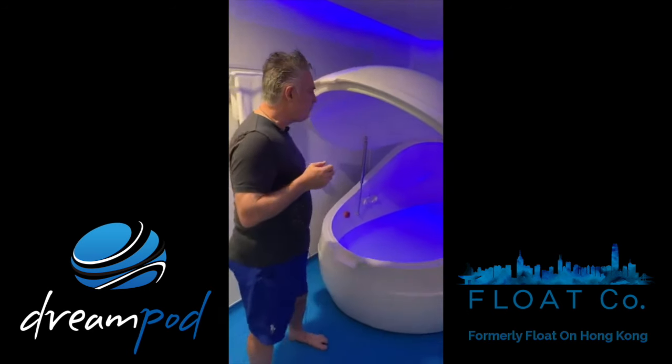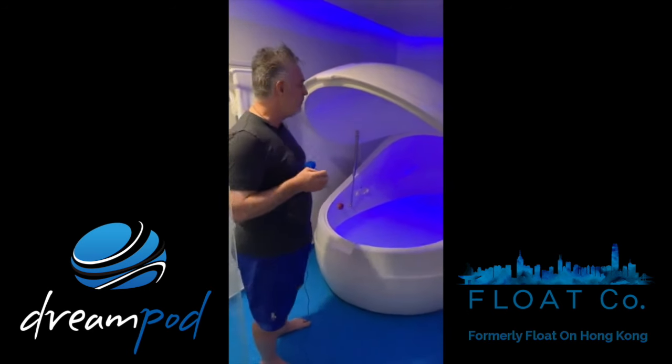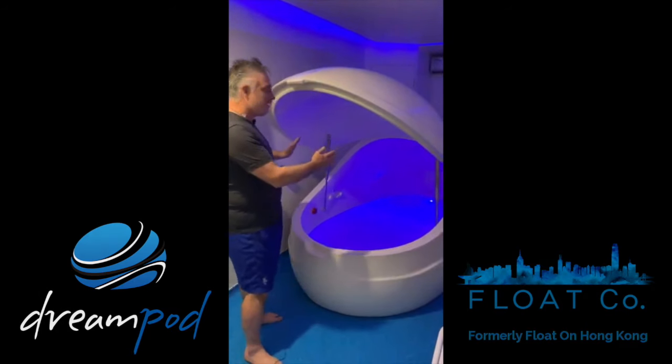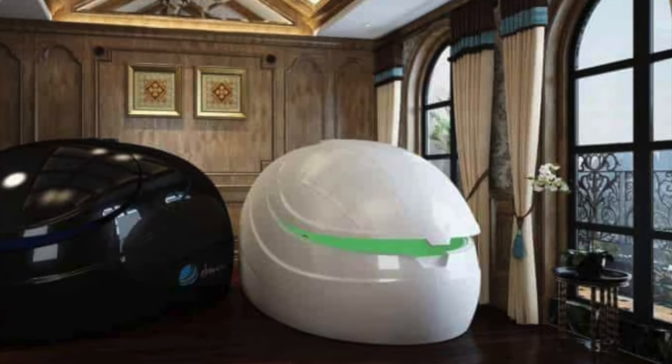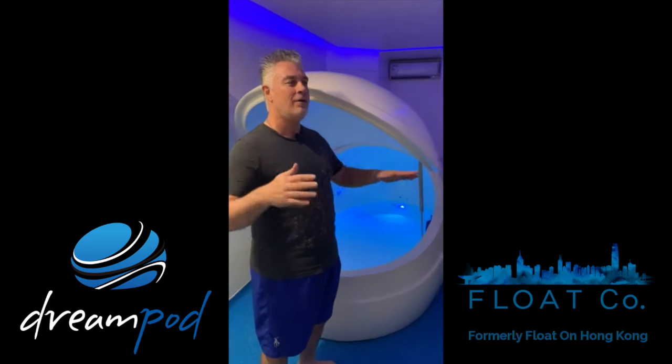For us this is very reliable and people love it. It's my personal favorite actually, because it's just slightly smaller than a normal pod, and for me when I'm floating, it feels like there's less movement or waves — so even if I move my leg a little bit, there's just not as much rebound or floating around. That's what I find personally.